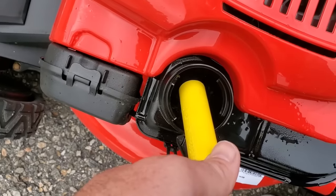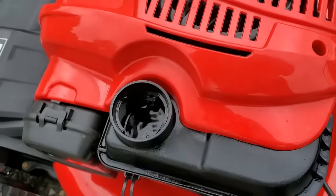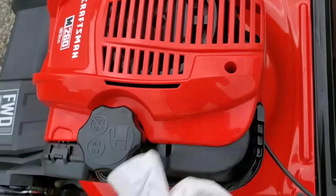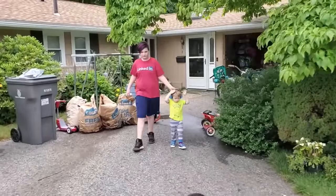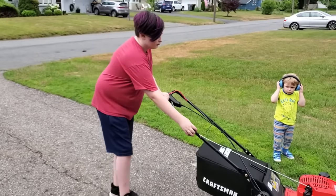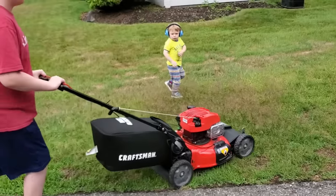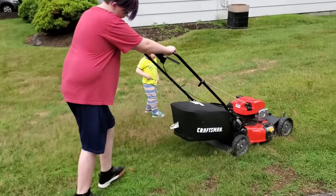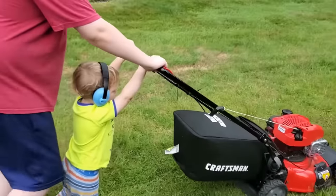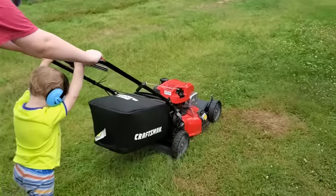When they come back. Okay. Alright, Harrison, you ready? There you go. One more. There you go.